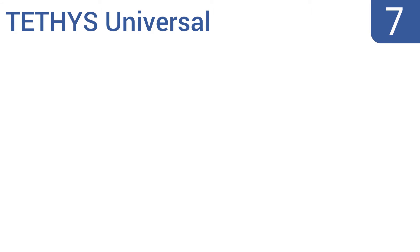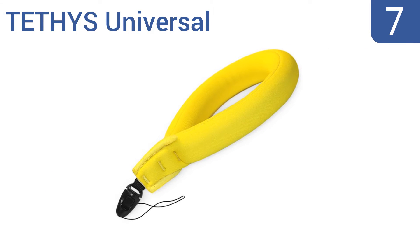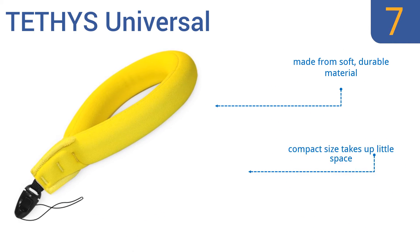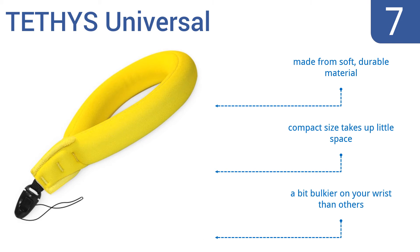At number 7. The multifunctional Tethys Universal is a great choice for those needing protection on a budget. It's compatible with virtually any camera brand and boasts a bright yellow color that's easy to spot in the water from a far distance in case you drop it. It's made from a soft, durable material. But although its compact size takes up little space, it is a bit bulkier on your wrist than others.